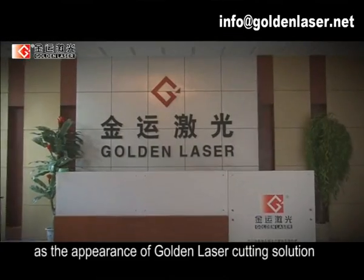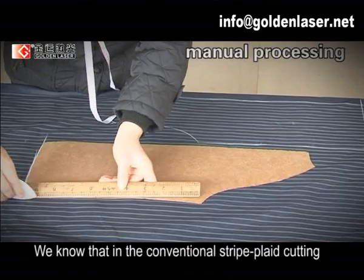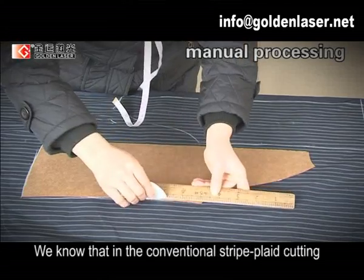Now, with the appearance of the Golden Laser cutting solution, this problem has been overcome successfully. We know that in conventional stripe and plaid cutting,